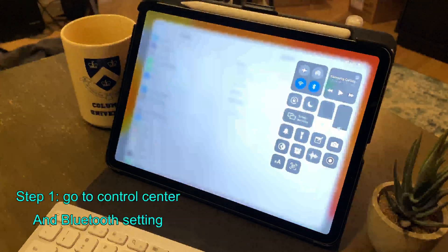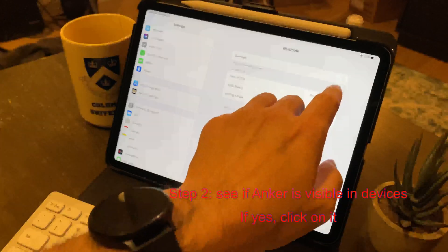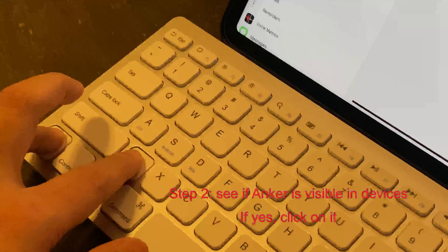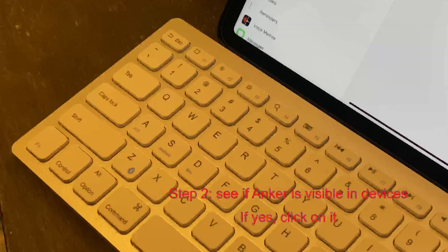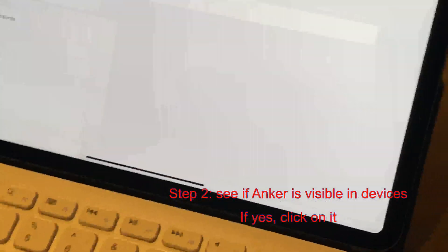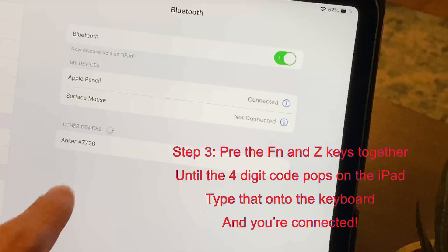I said click because iPadOS 13.4 has come up with a lot of mouse-based click activity as well. In any case, select your keyboard — it starts with Anker. And now on your keyboard, press the Function and Z keys together, and the iPad prompts a four-digit number.